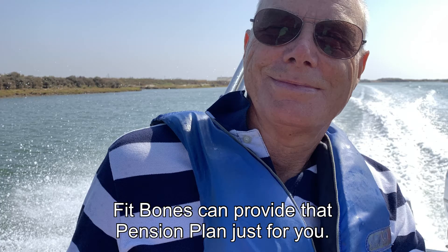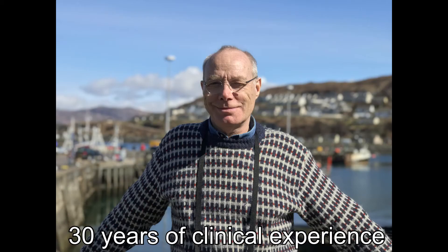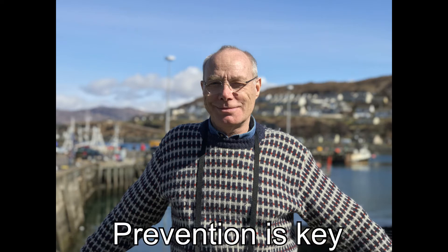Fitbones is about investing in that physical pension. I have over 30 years of clinical experience and knowledge as an osteopath and musculoskeletal specialist, so I do understand prevention is key.